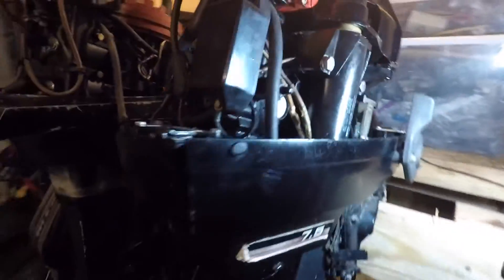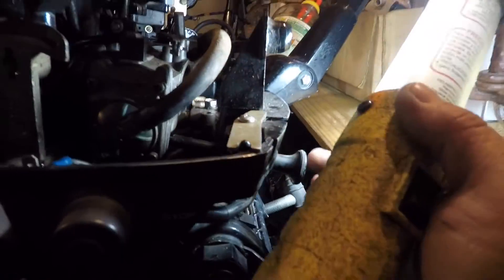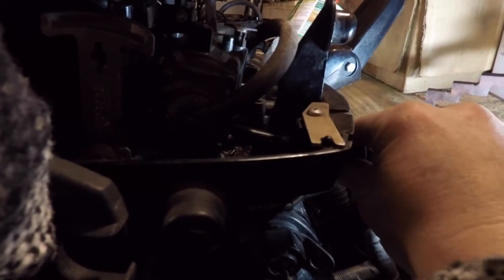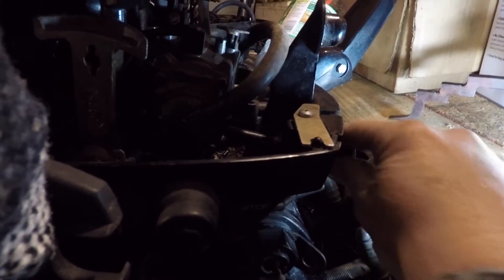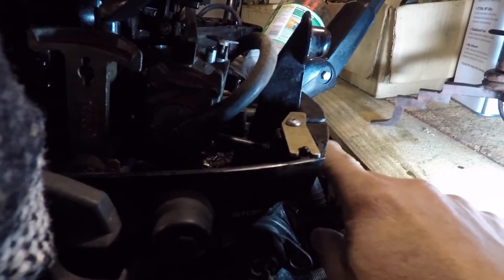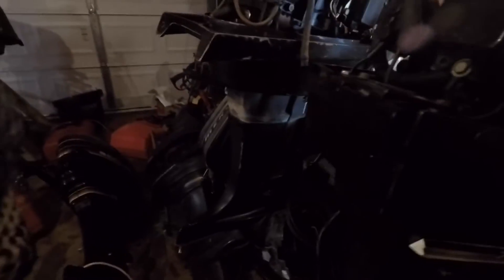No automatic choke — it's just a choke lever in the front, down in here. You can see it right here — this lever goes in and out. I think I had it closed just so we didn't have any debris get in it, which is a good idea.